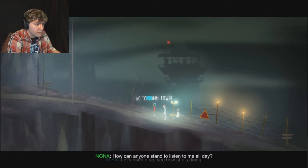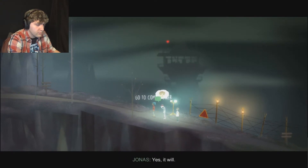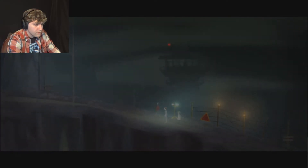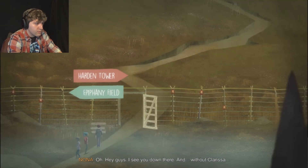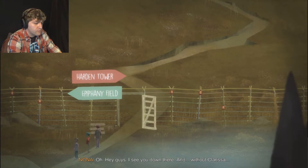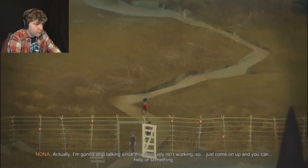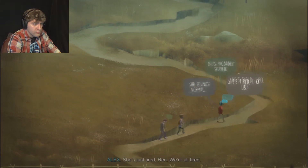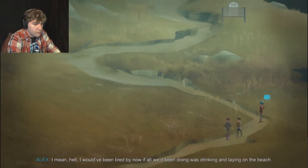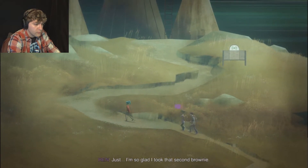Give my lungs a breather - my chest's on fire for some reason. Smoke will do that. Definitely gonna be leaving you two behind. Oh, hey guys, I see you down there. And without Clarissa... I'm gonna stop talking since obviously it isn't working, so just come on up and you can help or something. She doesn't sound good. She sounds a little off. I don't know her well enough. She's just tired, Wren - we're all tired. I would have been tired if all we'd been doing was drinking and lying on the beach. I'm so glad I took that second brownie.